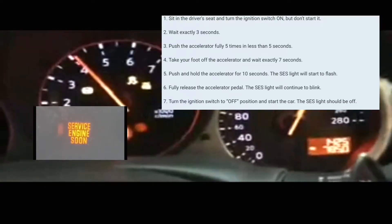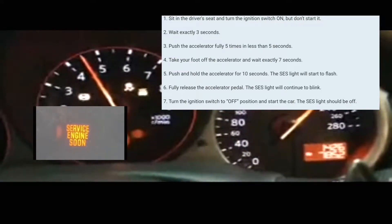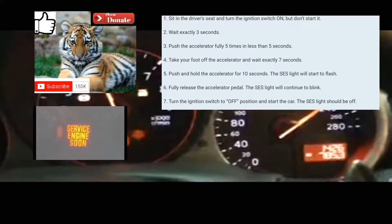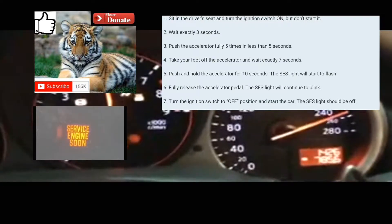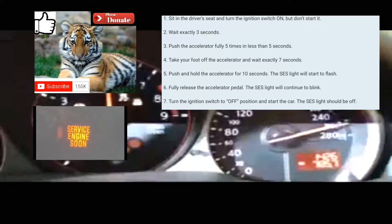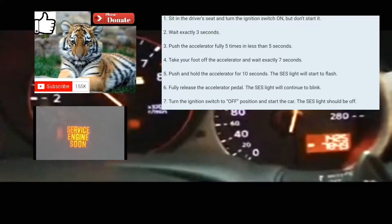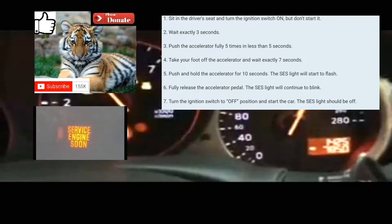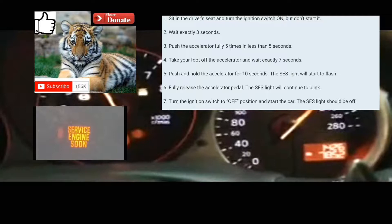After waiting seven seconds, you're going to press the accelerator pedal and rest your foot on it for about 10 to 14 seconds. Until the service engine light blinks. Once it blinks, you take your foot off, turn it off, and turn it back on — and that should reset it for you.